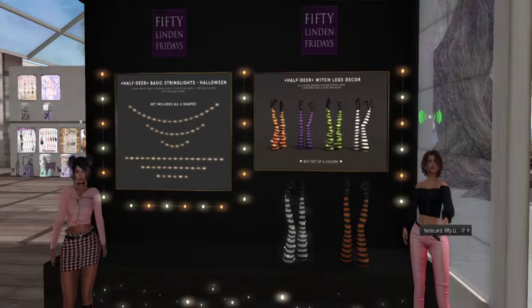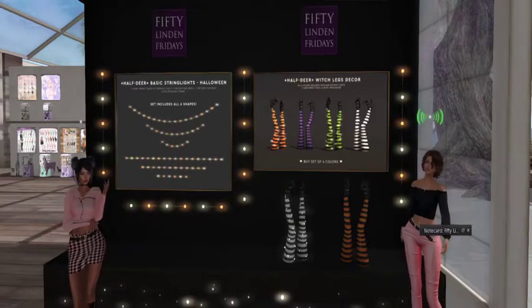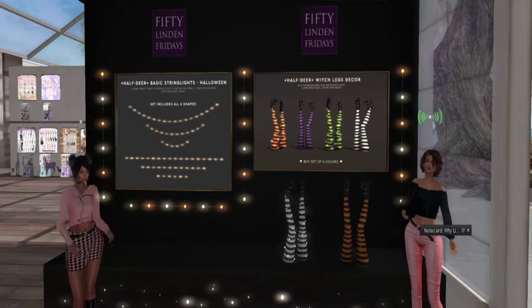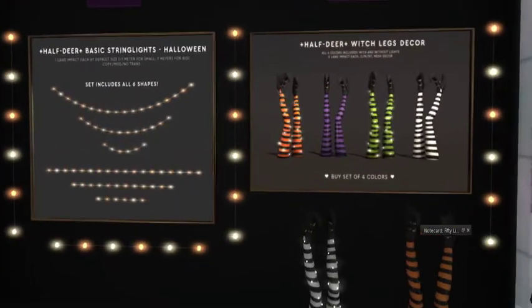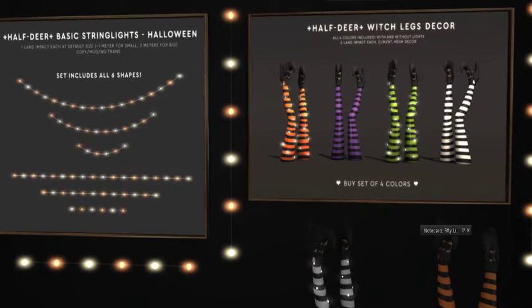And then they have, of course, last but not least, very reminiscent of Wizard of Oz — they have the Haftier Witch Legs Decor. How cute are these? Oh my God. Two land impact each, copy, modify, no transfer. Mesh decor, set of four colors. And I love that some of them have lights.